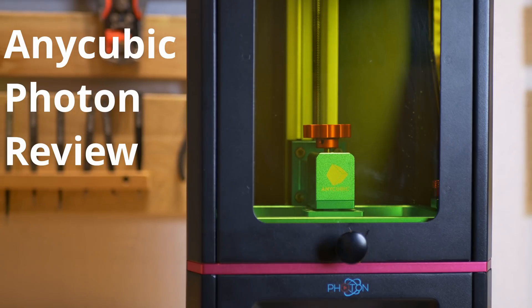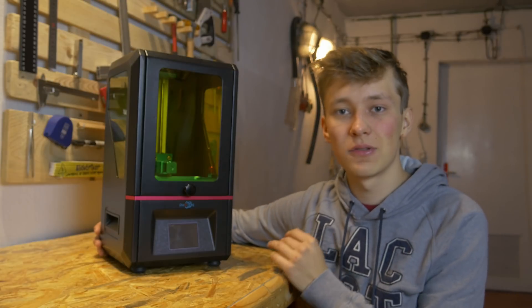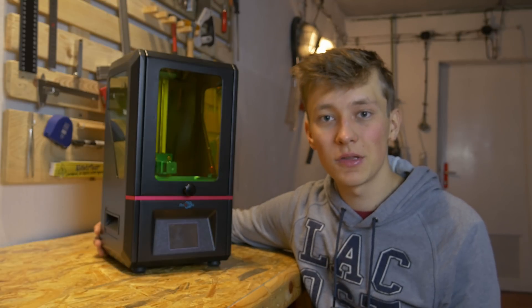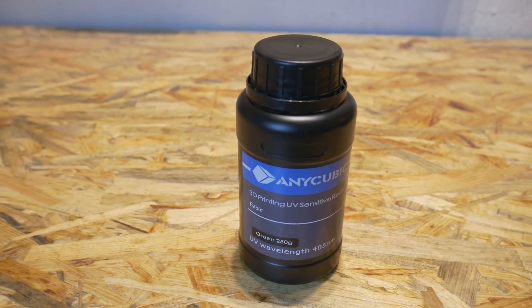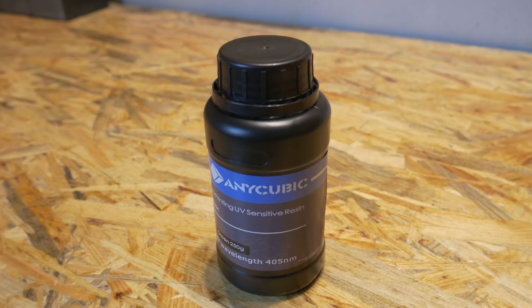This is not an FDM 3D printer. It does not use filament for printing. So what technology is that? It's called Stereolithography — SLA — or DLP, Digital Light Processing. It uses resin that can be cured. It's UV-sensitive resin and it can be cured with UV light.